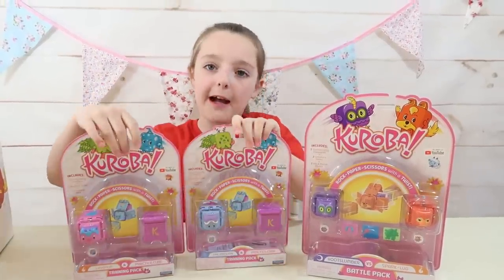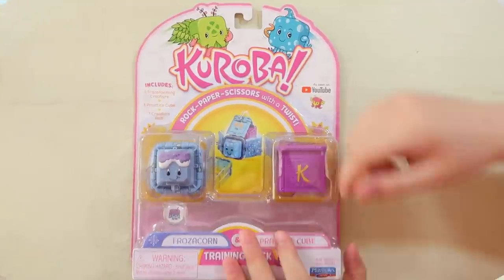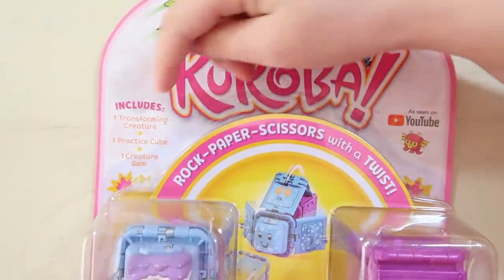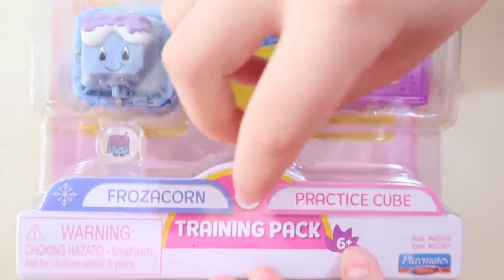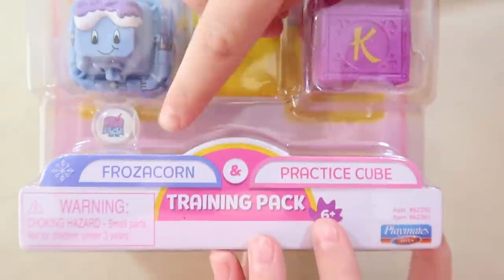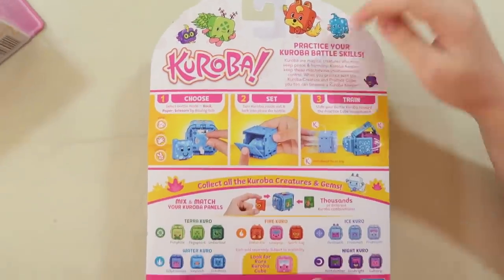First I'm going to open both of the training packs, but before we open it let me show you guys a closer look. Here's the box, and it says it includes one transforming creature, one practice cube, and one creature gem. Just here it says we've got Fratercon and our practice cube, and these are for ages 6 and up. And here's our creature gem - it looks really cool.